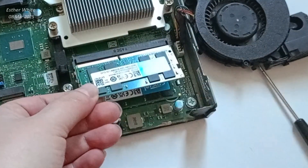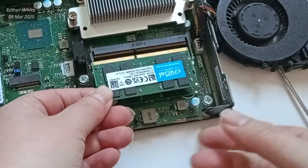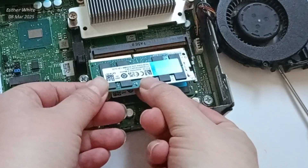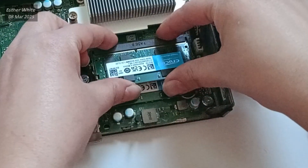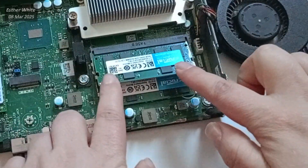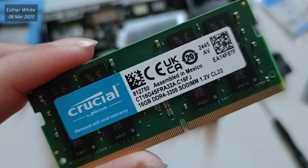Now on to the second RAM stick. After unwrapping it, I repeat the same steps. Here is a close-up of the new RAM card — both of the RAM cards are exactly the same.